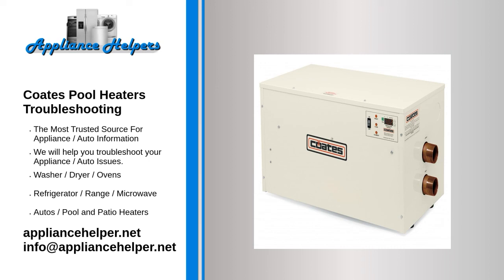A noisy heater can also indicate that it is operating after the pump shuts off, and this is related to a faulty pressure switch that needs to be replaced. Turn off the heater and contact a technician if you cannot find the source of the noise.